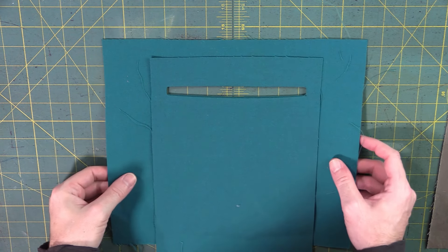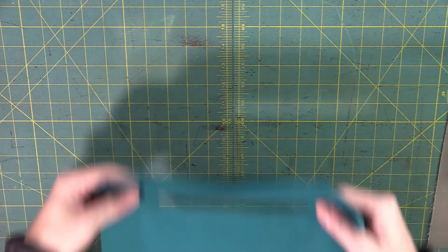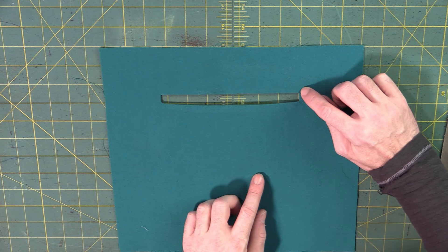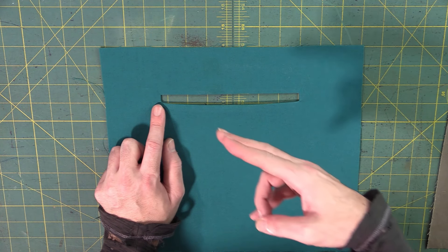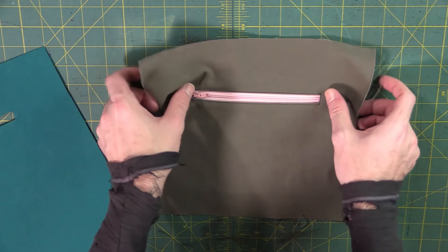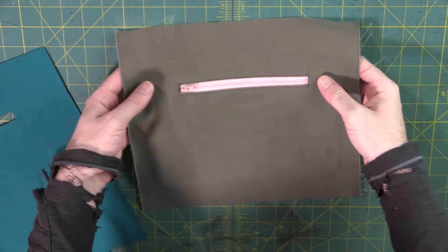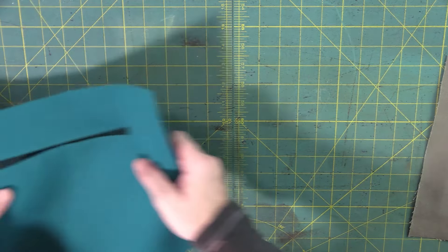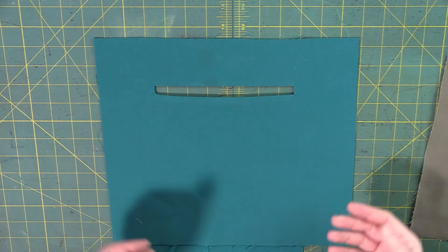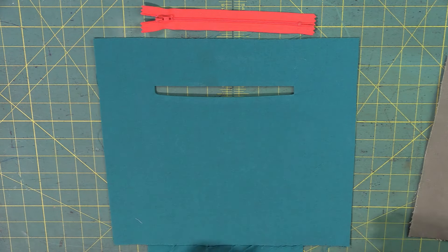After pressing, check how it looks from the back and most importantly from the front. If you get any puckering or bunching in the corners, you just need to clip a little bit closer to the stitches. On this one I had a little bit of a pleat starting to form, and you can iron it out — this just takes a little practice. Now we have to figure out how to get the zipper to stay in there so we can finish the zipper pocket.